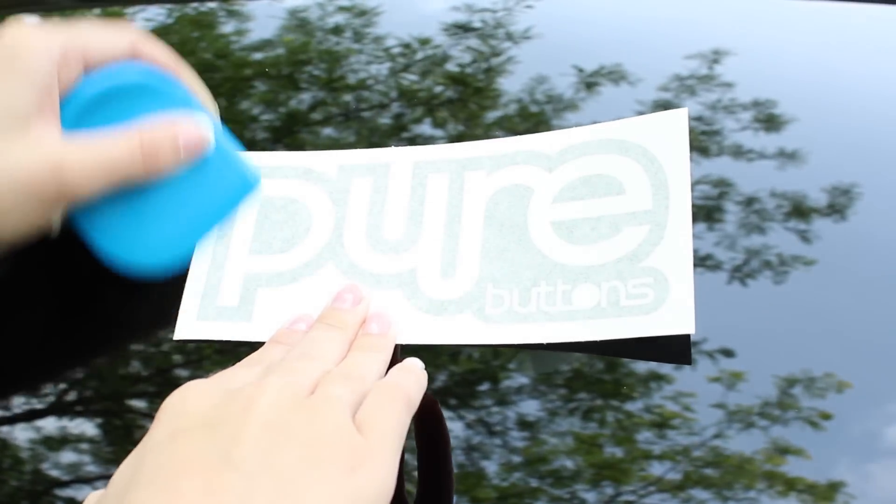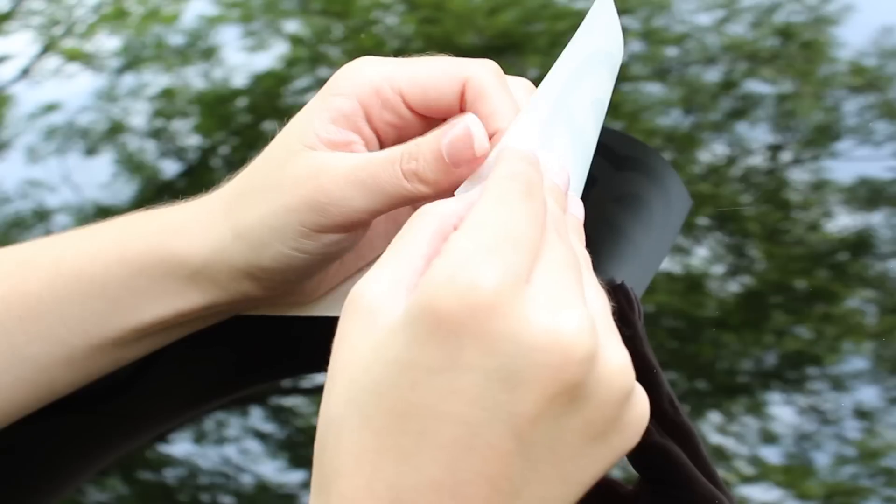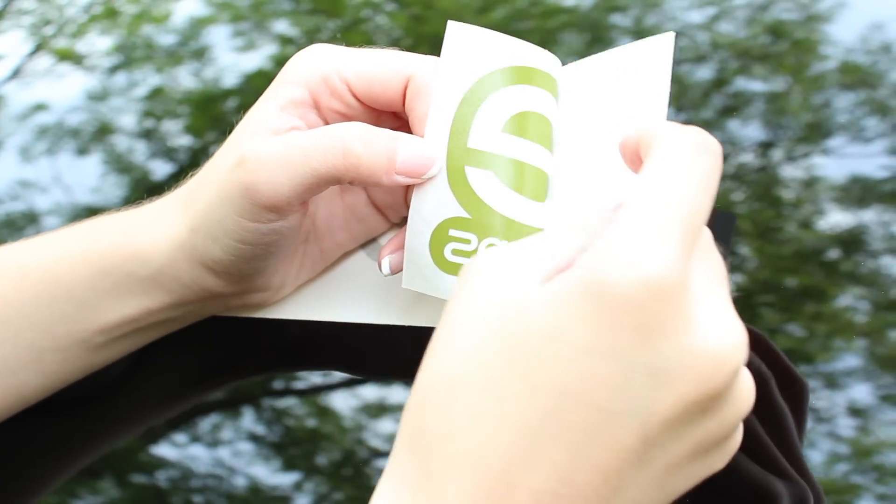Use a straight edge like a credit card to smooth out the decal and adhere the vinyl to the top installation layer. Take your time with detail areas of your design.